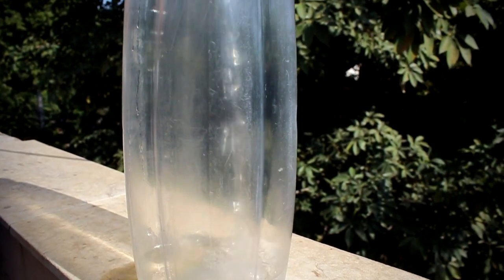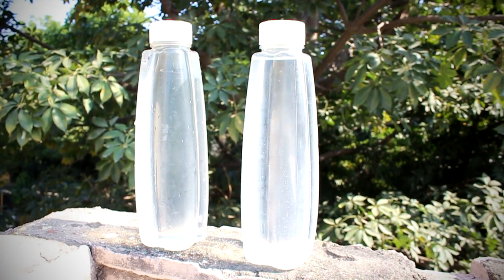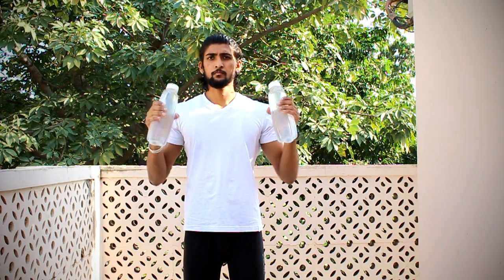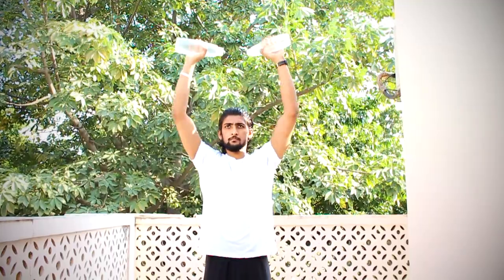Welcome to the new video. This is a home workout with two water bottles. The first exercise is the shoulder press — keep your shoulders down, go up, and slowly come down. This exercise targets your front and side delts for shoulder tone and shape.